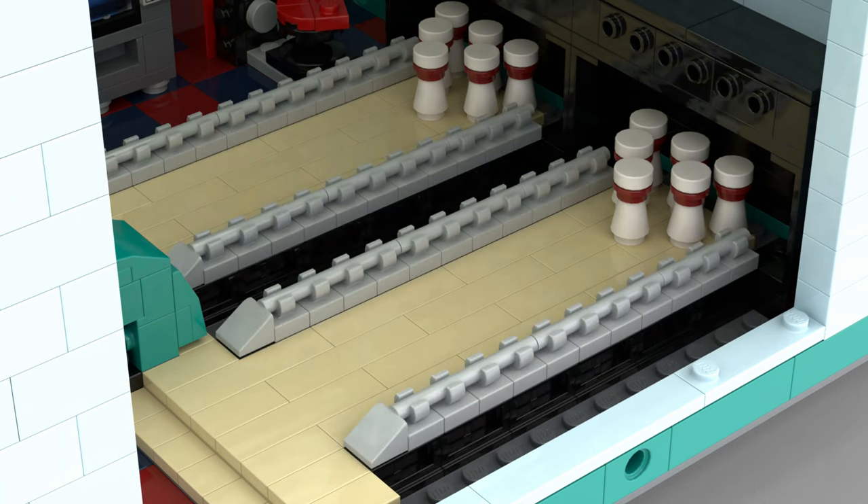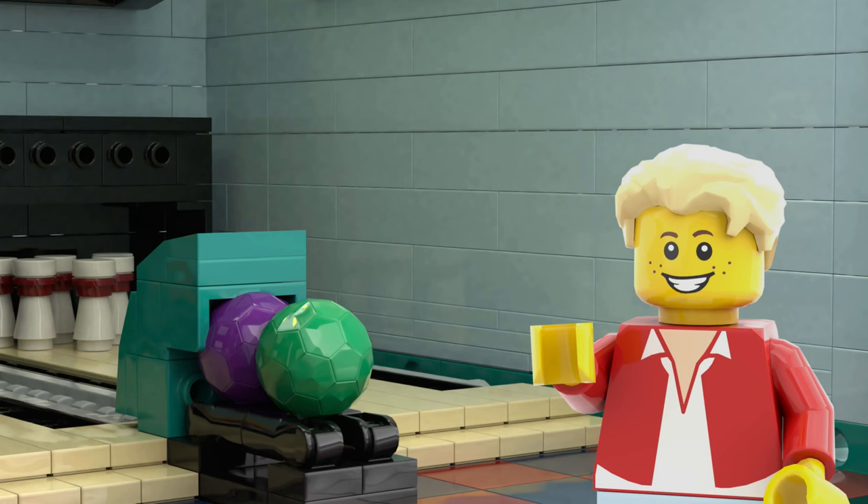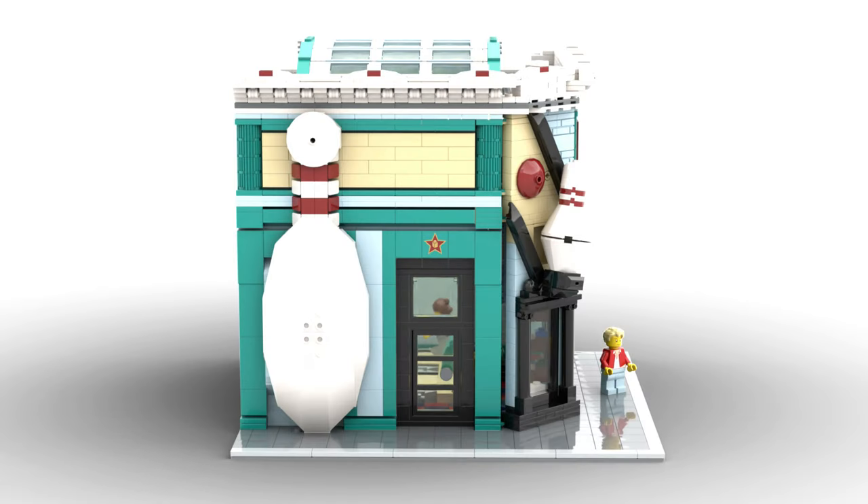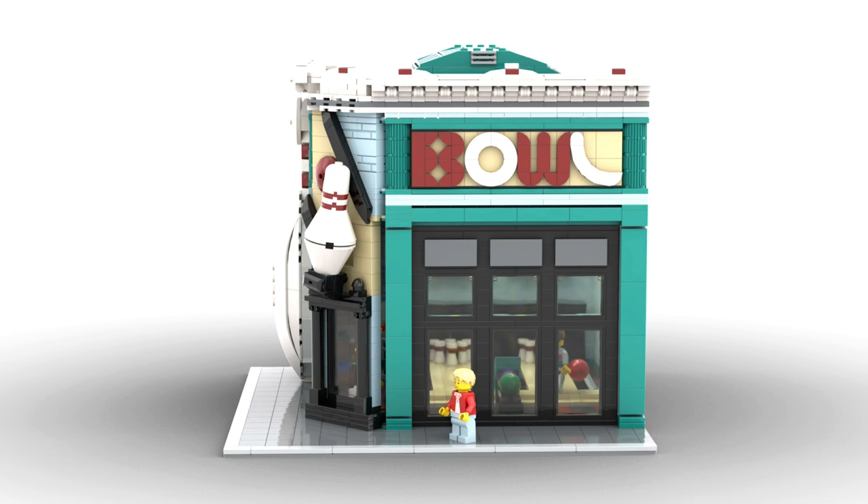If you're finding the bowling a little too difficult, you can always raise up the side rails — but we all know that's cheating. Were you bowled over by this creation? Let me know in the comments below, and I'll see you next time.